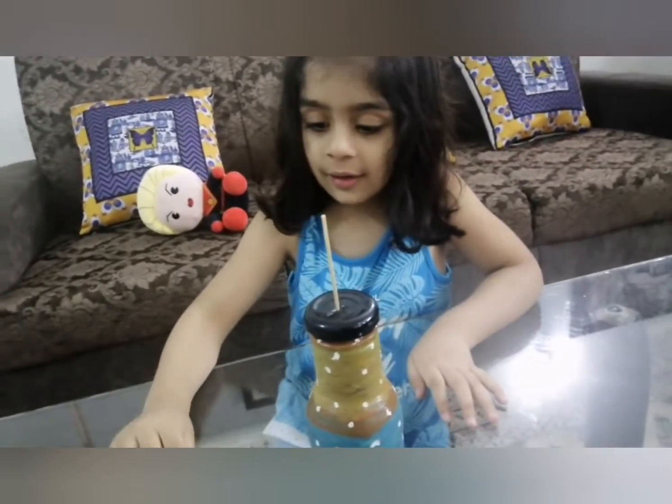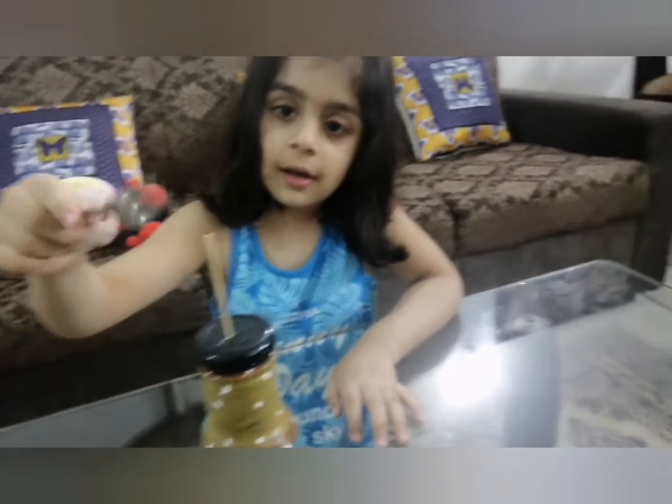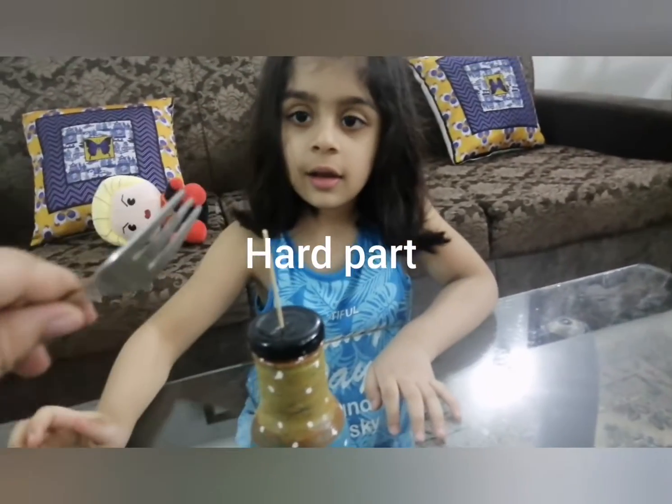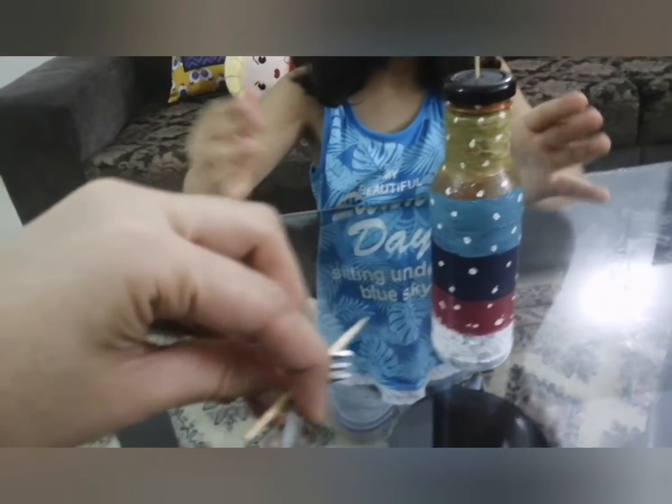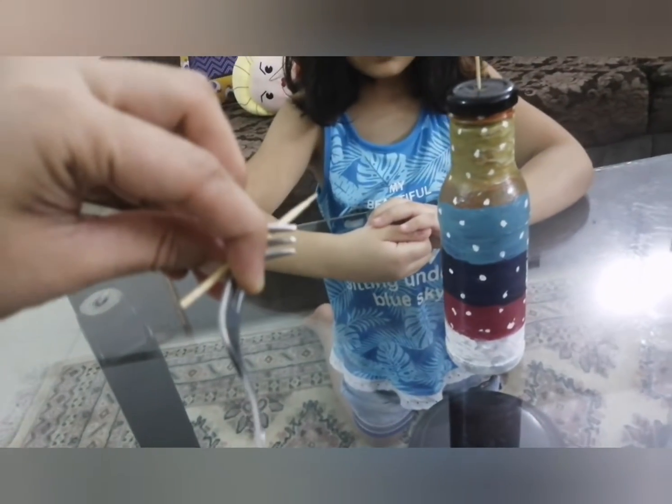Now, the next part is a little bit tricky. You have to cross the forks this way, and insert another toothpick in between the forks.